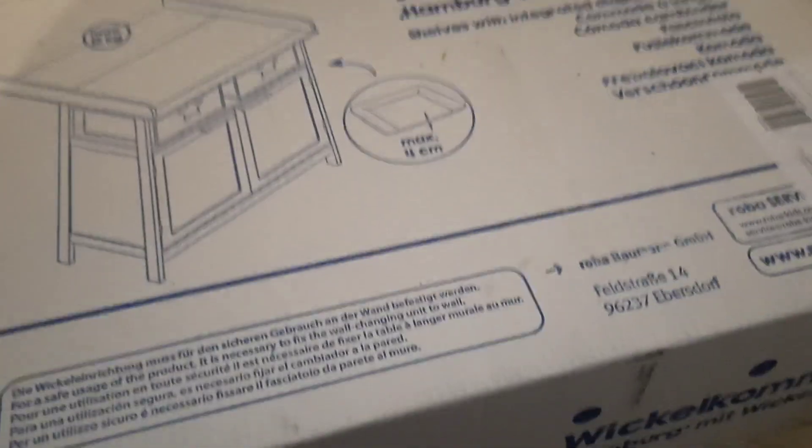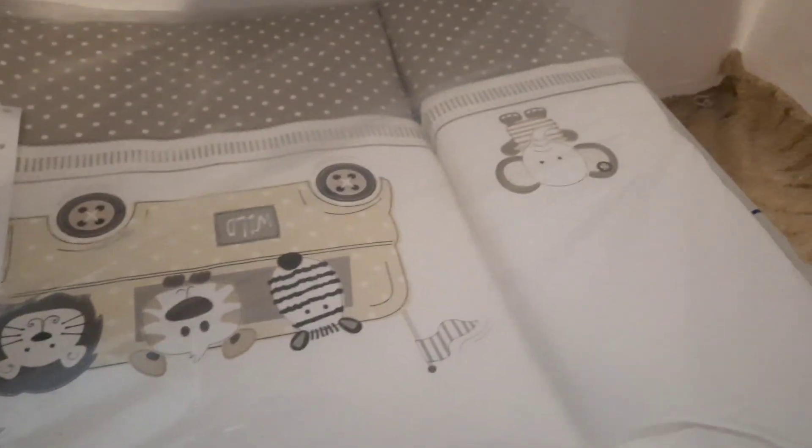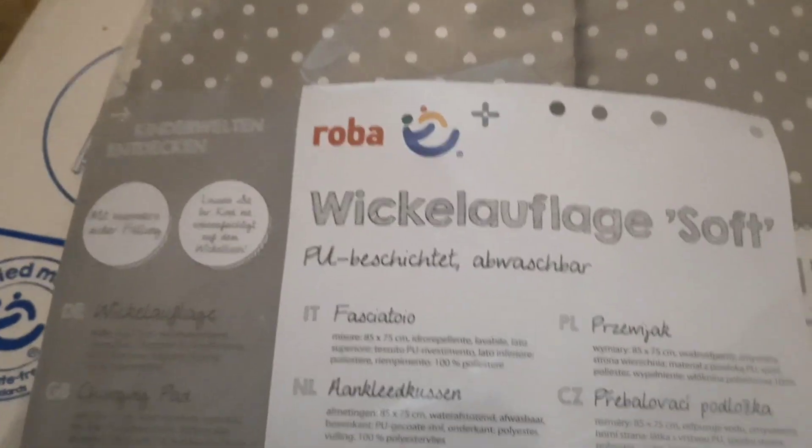This is the Roba Shelves with Integrated Diaper Print Table. This is a table for changing diapers for baby from age one month, or from birth, until the baby is a year plus. Depending on the baby's size, you can use the vertical or horizontal size depending on the baby's length and age.